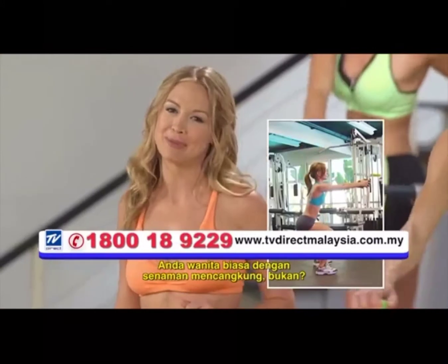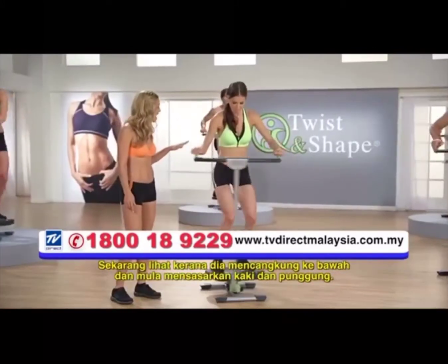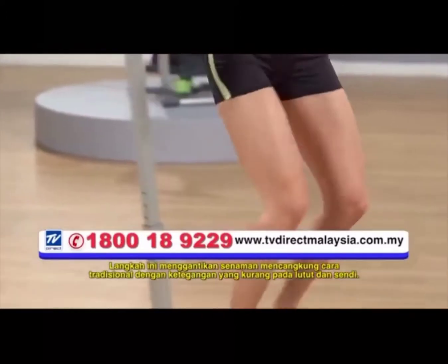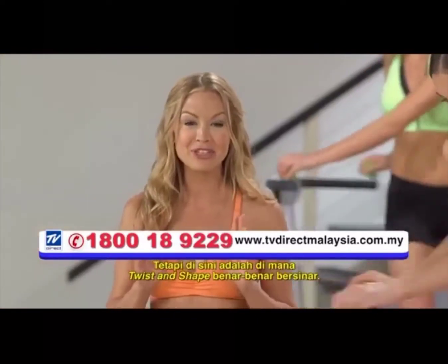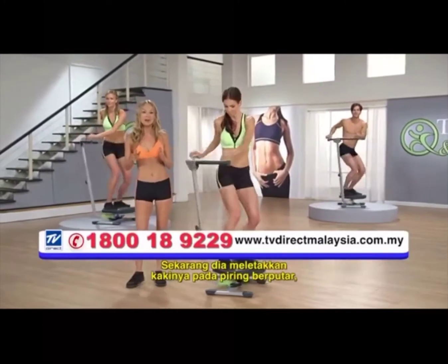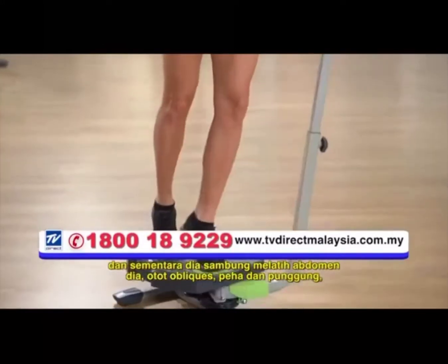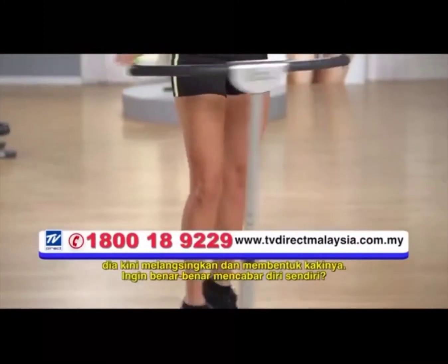You ladies are familiar with the squat, right? Now watch as she squats down and begins to target her legs and butt. This move replaces the traditional squat with a lot less strain on the knees and joints. But here's where the Twist and Shape really shines — she places the balls of her feet on the spin plates, and while she continues to work her abs, obliques, thighs, and butt, she's now slimming and toning her legs.